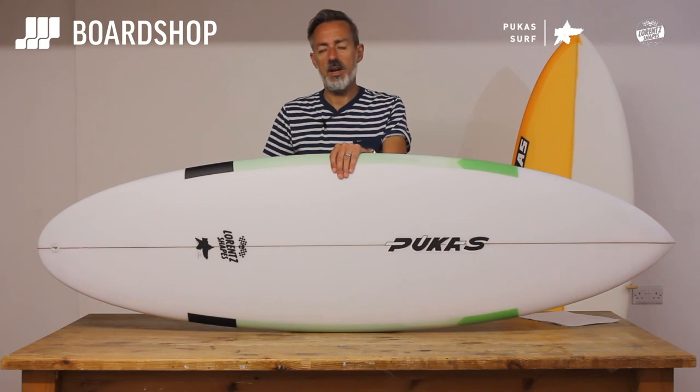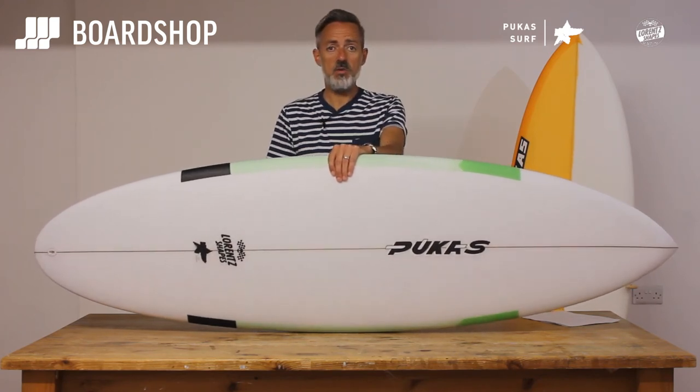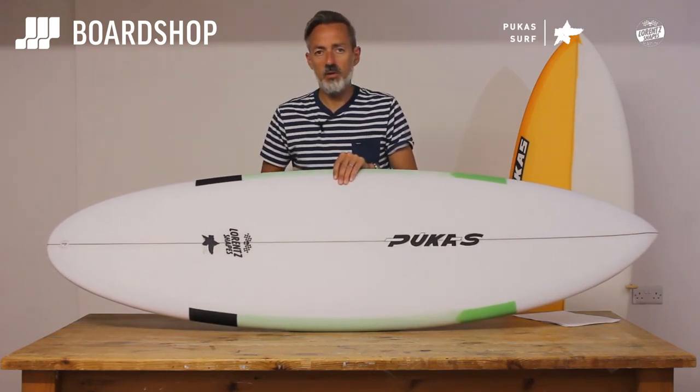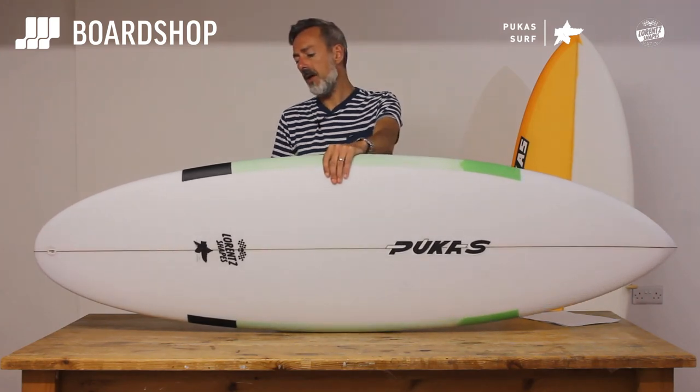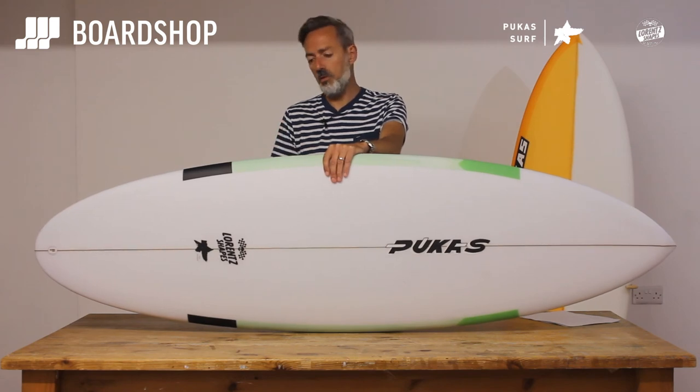You can customize it of course — Axel can knock it up in any size you want within reason, and color it or customize it however you like in terms of fin setup and what have you. You can also trade an old board against it or buy one on 0% finance — all the usual stuff.